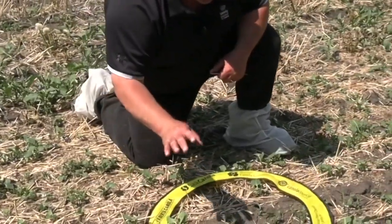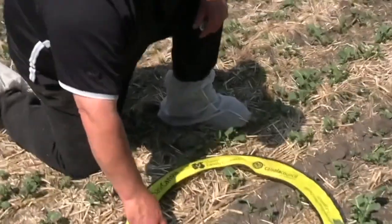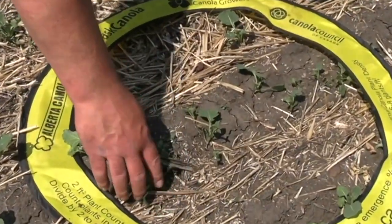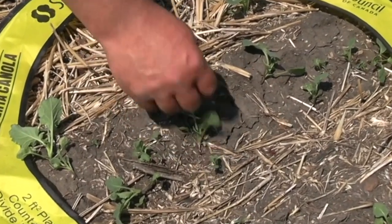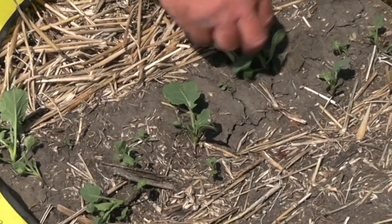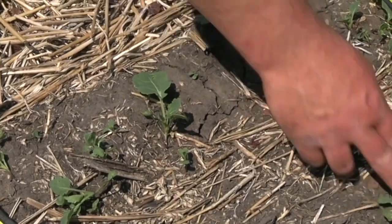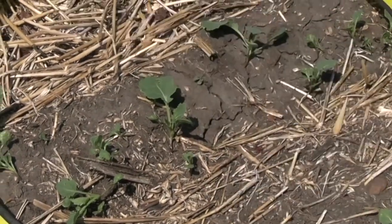It's as simple as counting the plants. I'm going to count all the volunteers just to keep it easy on myself: 1, 2, 3, 4, 5, 6, 7, 8, 9, 10, 11, 12, 13, 14, 15, 16, 17, 18, 19, 20, 21, 22. I'm not going to count that last one — its stem isn't really in the hoop.